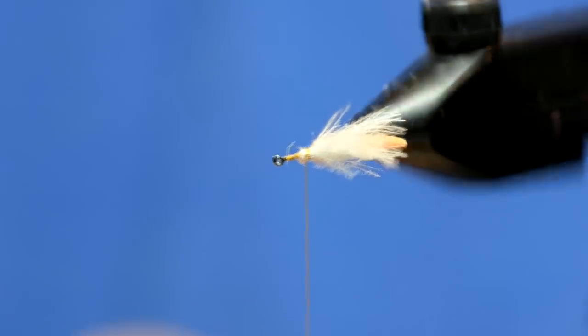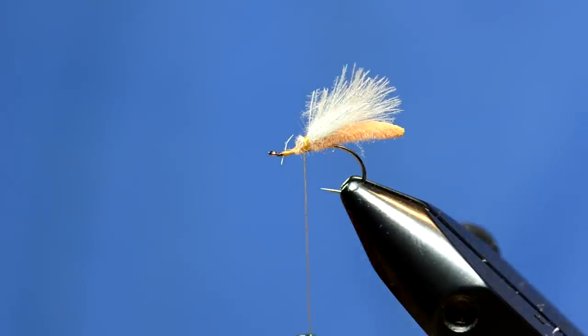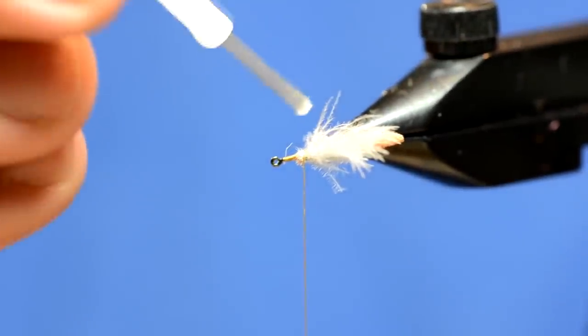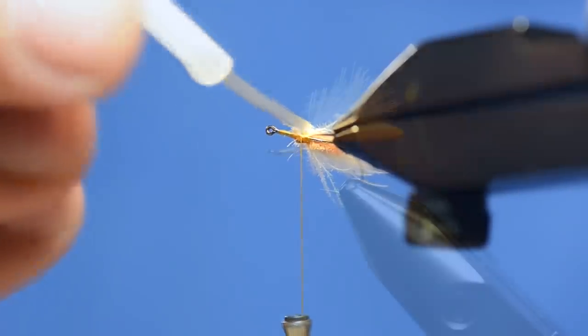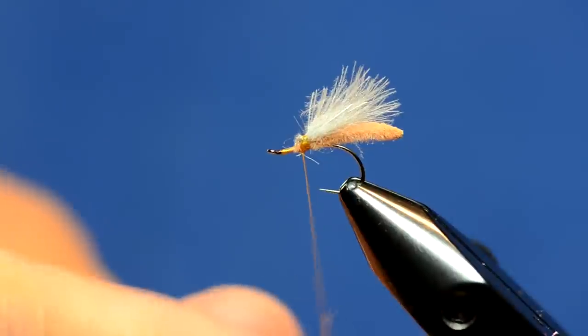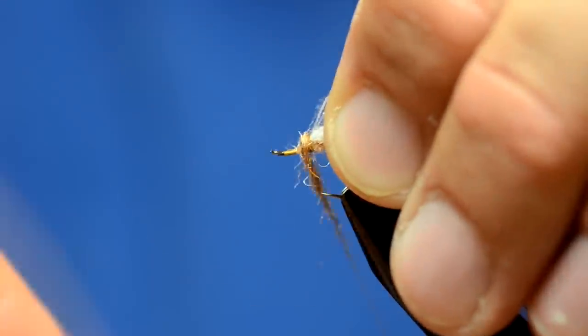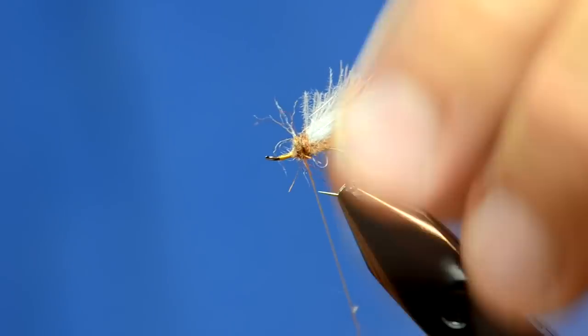The next step isn't necessarily something you have to do, but I do it sometimes to make the fly more durable — I'll just tag it with a little bit of super glue, just using Zap-A-Gap here. The next step is I'm going to cover this up with a little bit of dubbing. I've got some Arizona synthetic dubbing in a cinnamon color, and I'm just going to wrap this around where I tied in all that material.